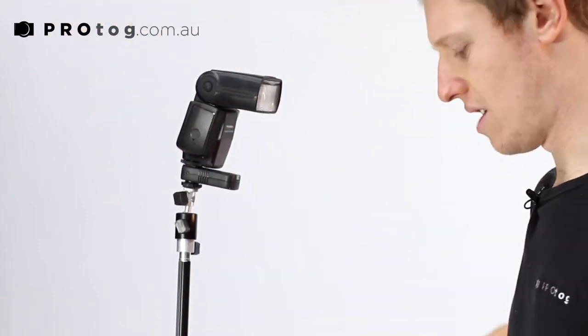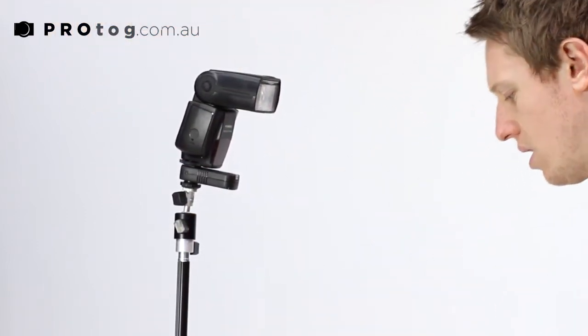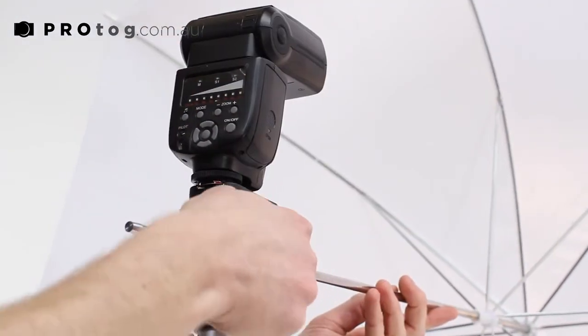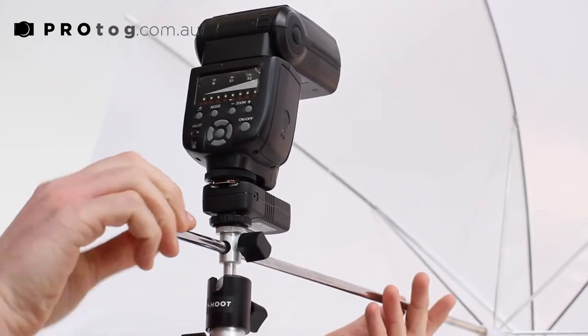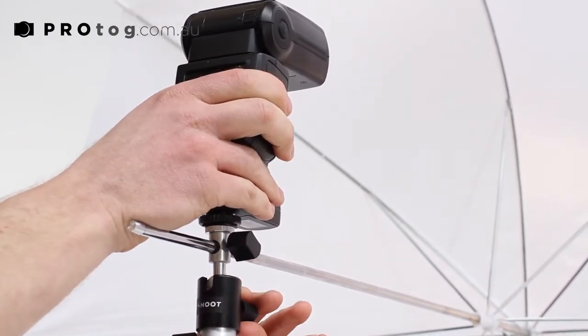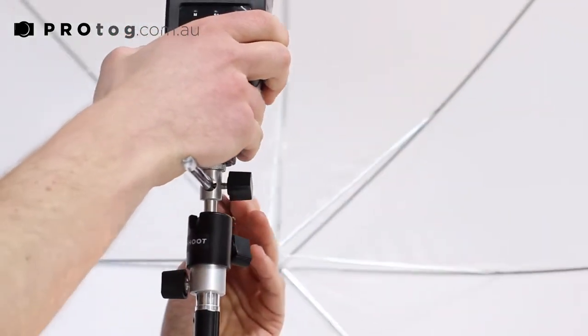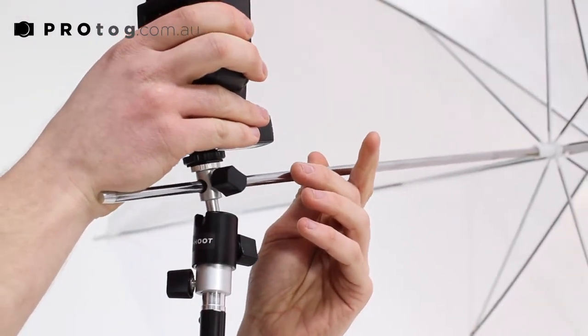Next, I'll grab my Yongno speedlight and mount that up. Just so I can get a nice even diffused light, I'm going to set up my umbrella and secure that. Next, we can adjust the angle of the whole setup by turning this knob and moving the ball head in whatever direction we need, specific to the shot.